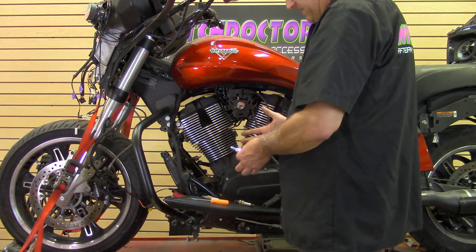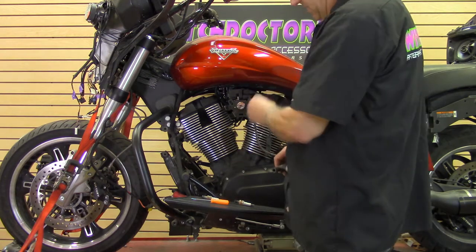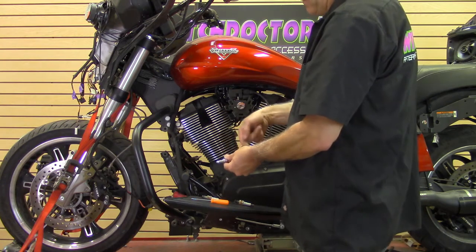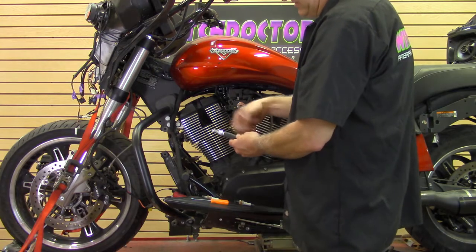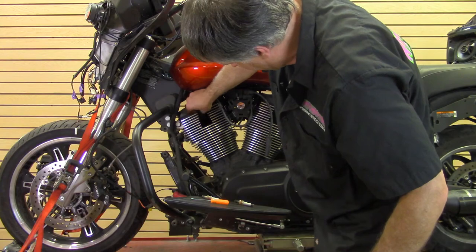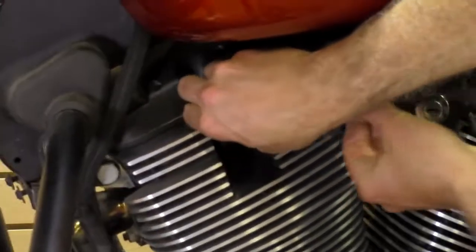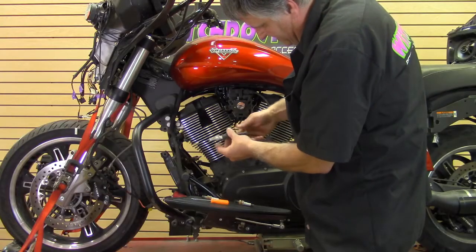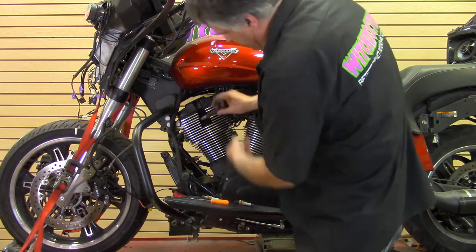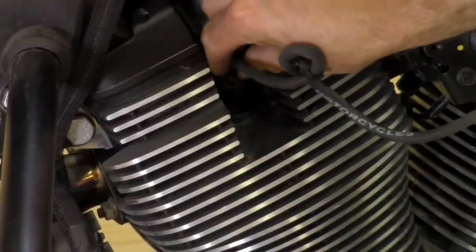A good tip: when you put the spark plug back down in the hole it's hard because your fingers can't get in there. If you have an old set of plug wires, cut the wire off and just save the boot. Push the plug into the boot so it snaps in — just like in the motor, you'll hear it click. That way you know it's grabbed. Then just get it down in the hole and give it a couple of turns. They also make a special spark plug installer tool, which is basically a boot with a screwdriver handle attached to it.